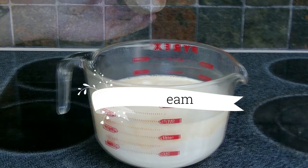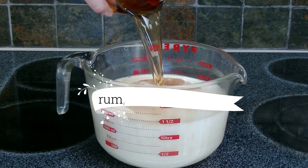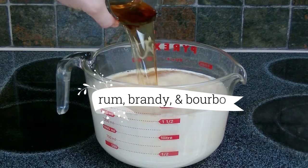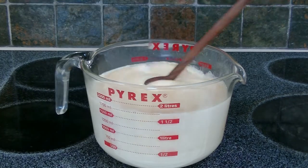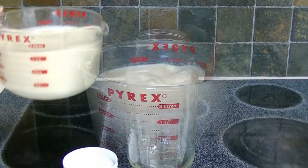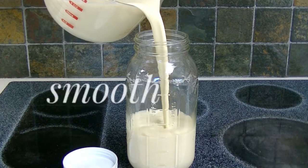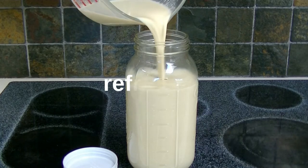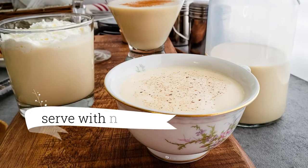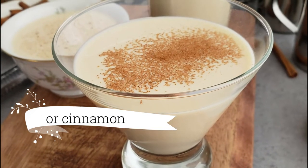Then we add the cream, the salt, and vanilla, the rum, brandy, and the bourbon, and give all of that a good stir. Once it's well mixed, we pour that into a two-quart mason jar with a lid and refrigerate it until we're ready to serve. You're gonna love how creamy and delicious this eggnog is, and you're gonna love serving it safely to all of your guests during the holiday season.